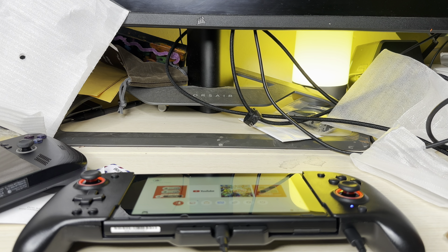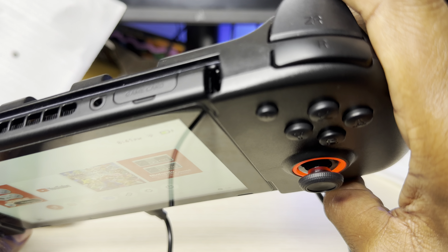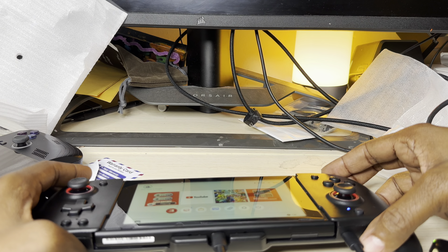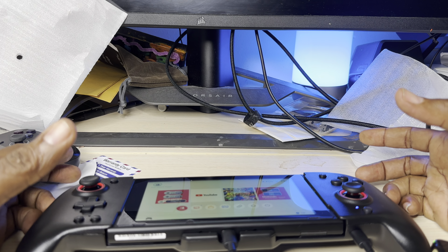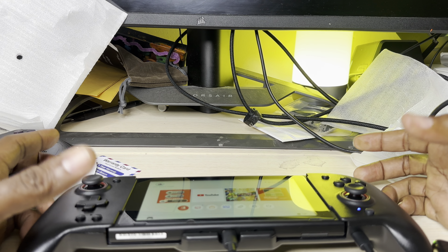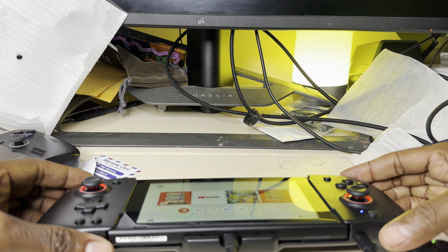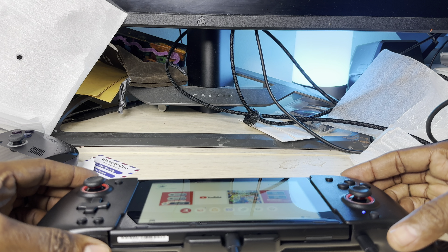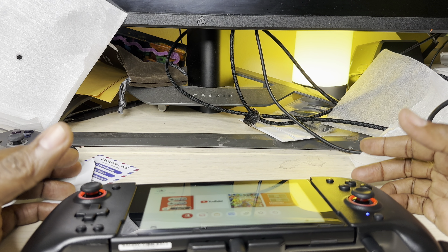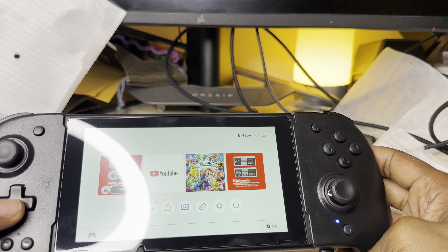I'm going to put my microphone near the console to demo the vibration. To activate it, you hold L1, ZL, R, and R simultaneously. You can hear that's vibration level one. Hold again for vibration level two - and hold again for level three, which is really strong. Hold again to turn it off. Three distinct levels of vibration, and that's pretty dope.